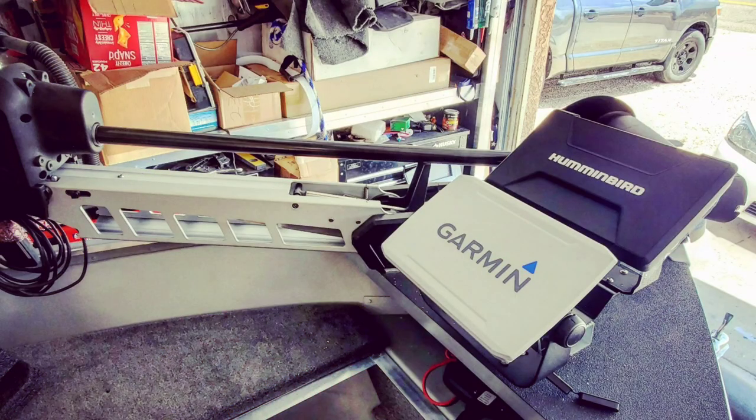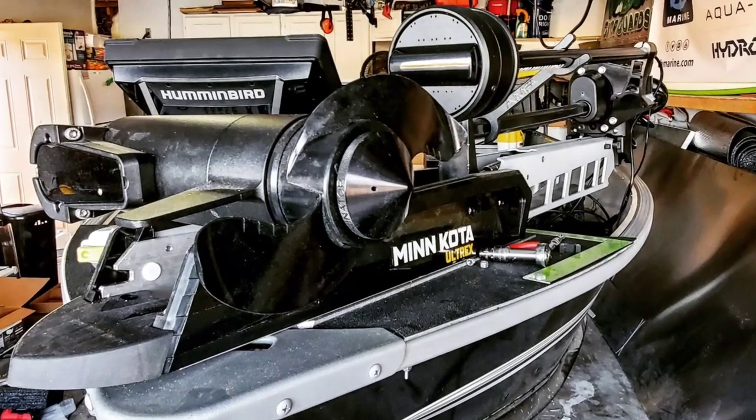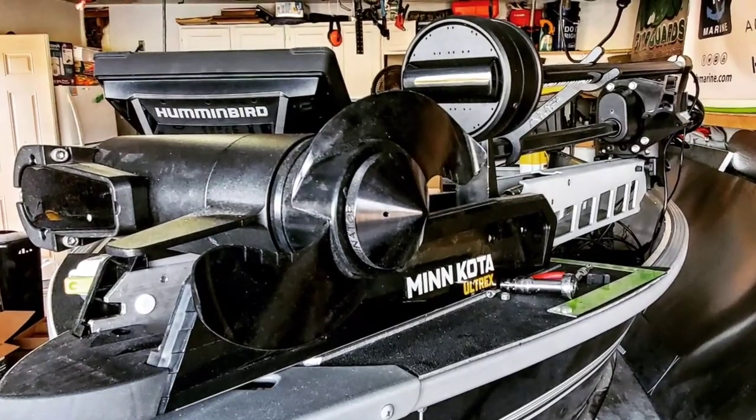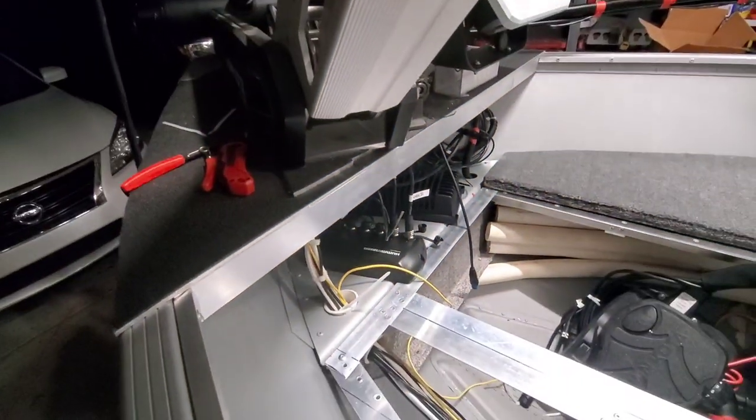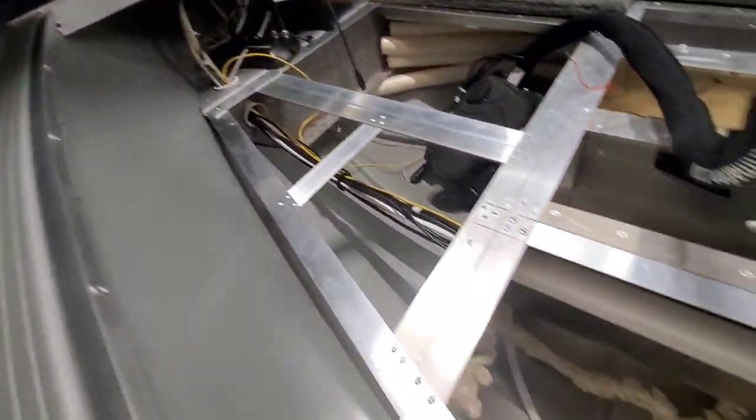We have yet to tackle what will be the most insane, complicated wire job I will personally have ever done. To wiring gurus it probably looks like tiddlywinks, but fitting this many electronics inside a 14-foot boat and still making it seamless is a serious chore. So wait for that — this is not going to be fun.